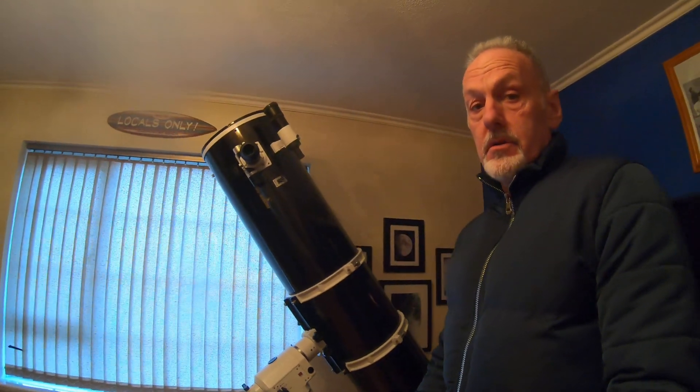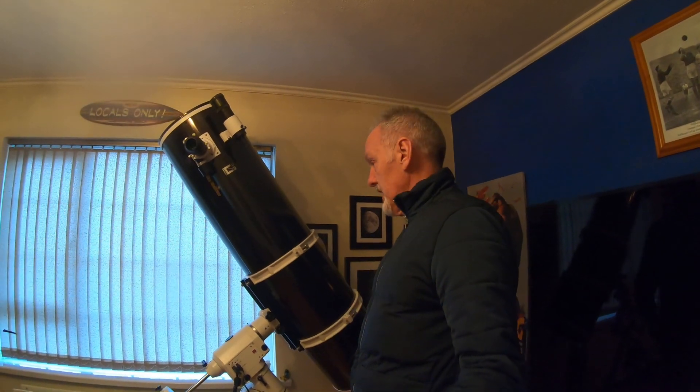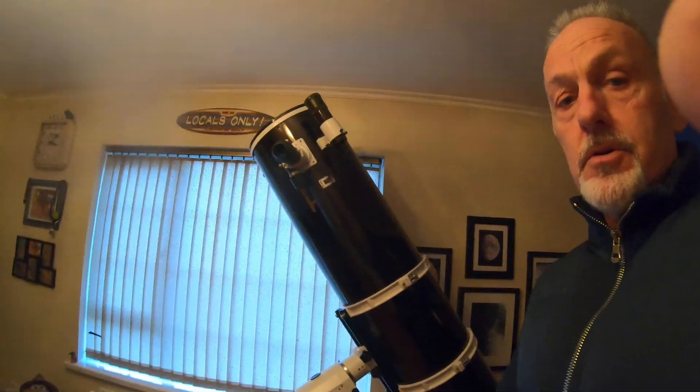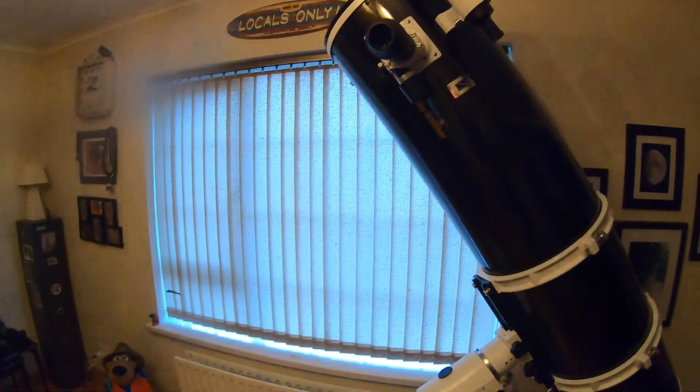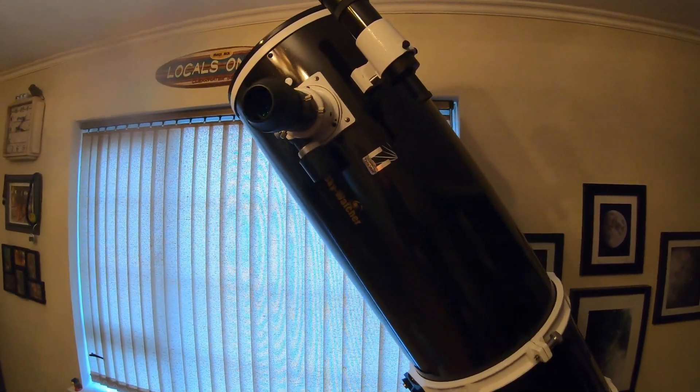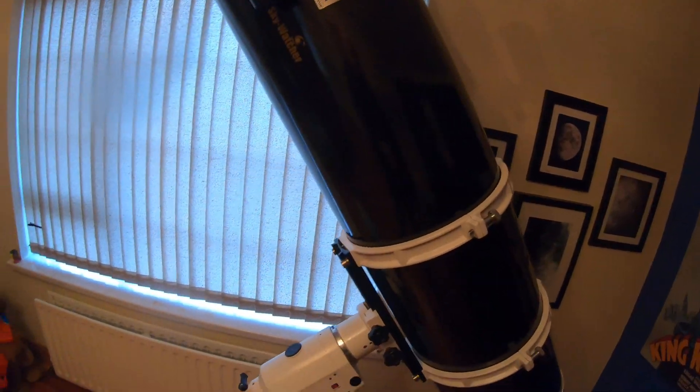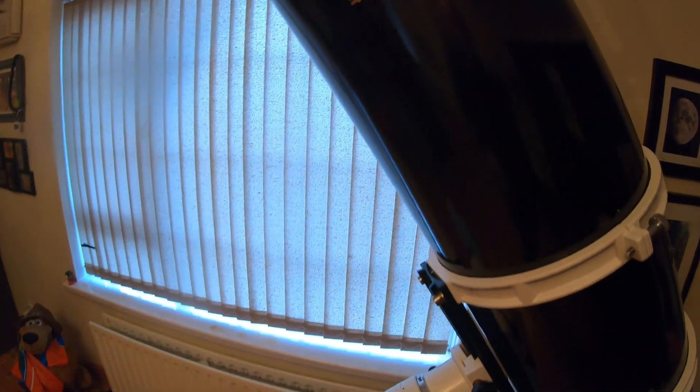It will be put out into the observatory, out the side here — this is where this one comes from, by the way. Just to give you a quick tour around it: this is a 300 PDS Skywatcher.